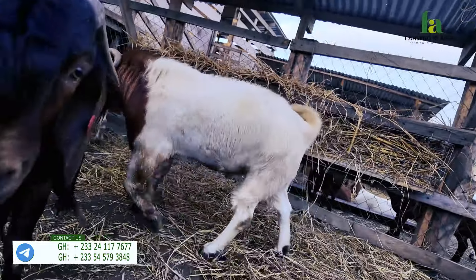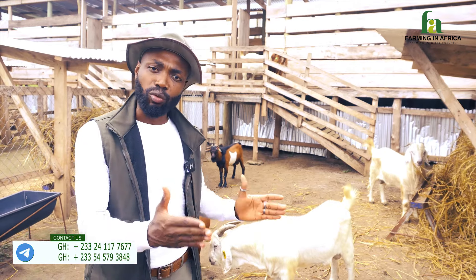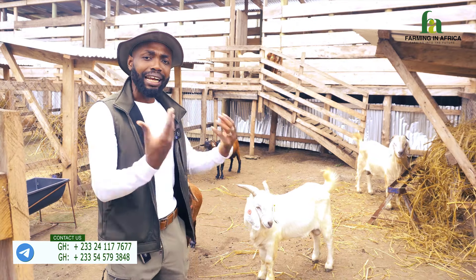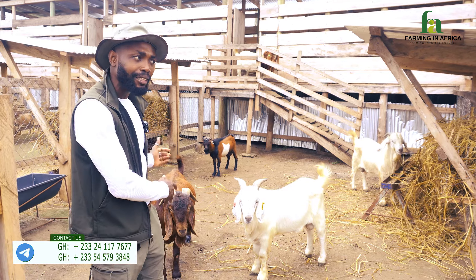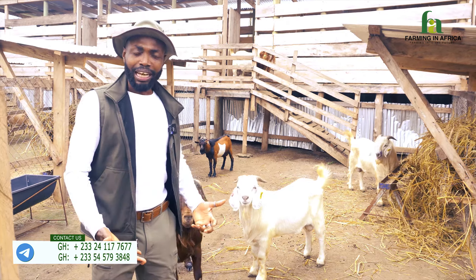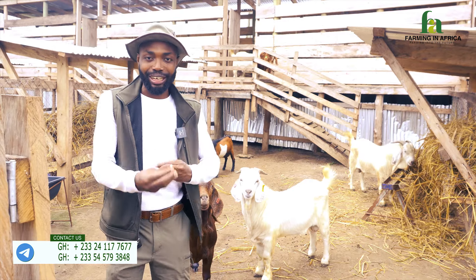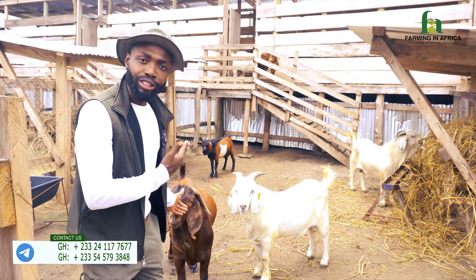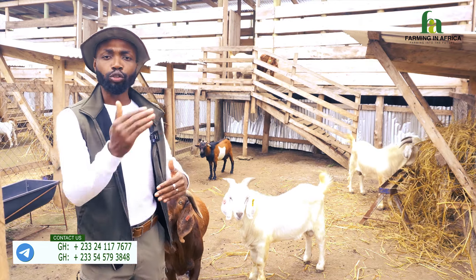We put the male in for two months, but mostly he will do the work within one month. Once we put him in, the mamas naturally synchronize — because they missed their cycle last month, they see there is an active male in the pen and they all start reacting. That is what natural synchronization means: they all come on heat again and this male does justice to all of them.